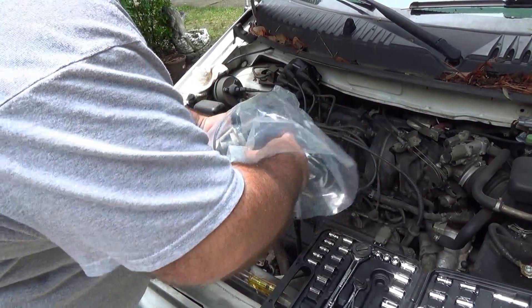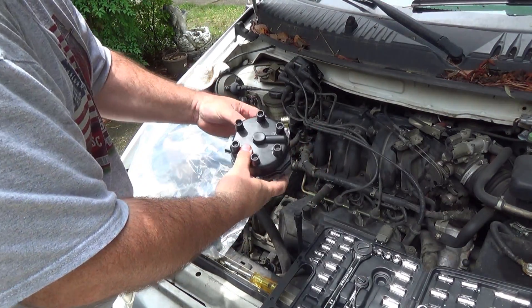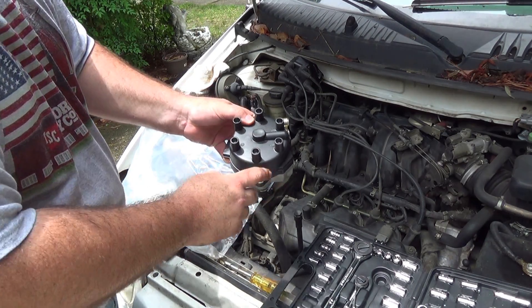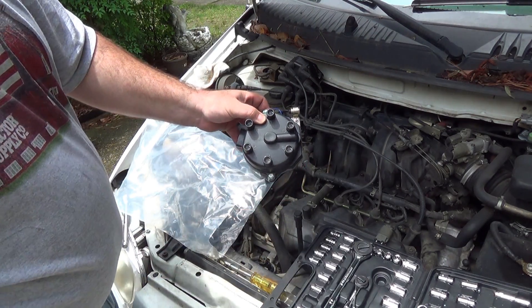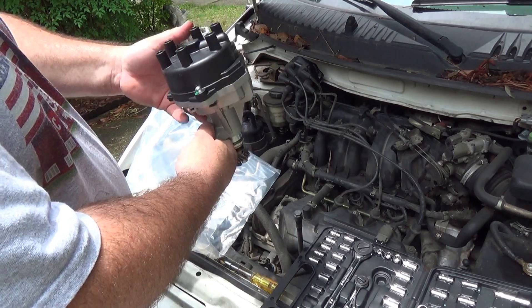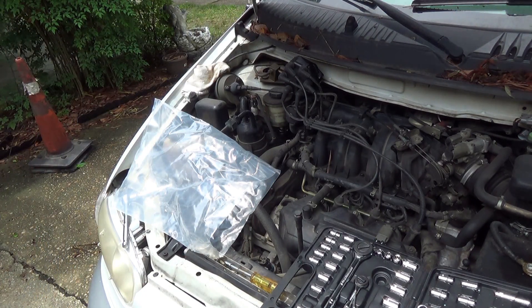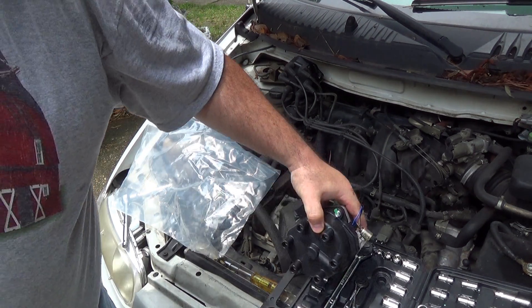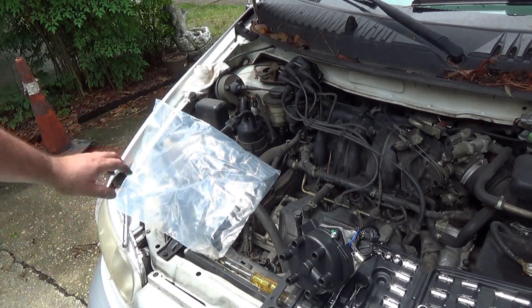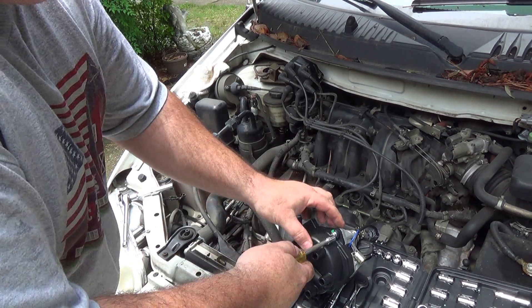Here is our new distributor. It looks exactly like the old one. We're going to have to take this cap off so that we can see the position of the rotor and match that back up. I'm going to check right now to see if the casting is the same — and it is also exactly the same. Let's take that cap off and we should be ready to install.